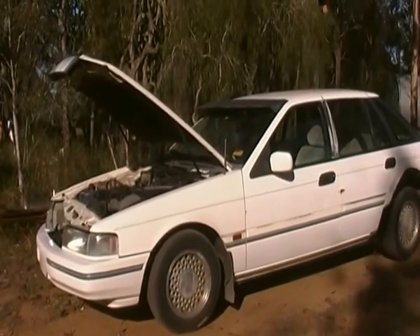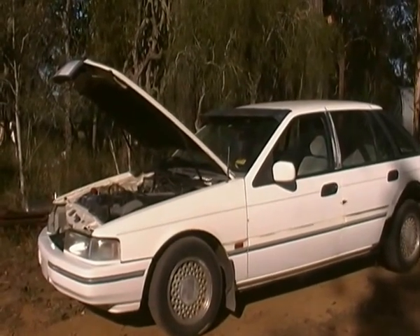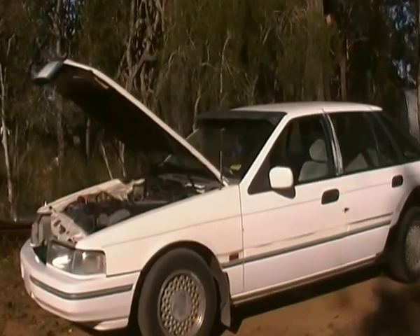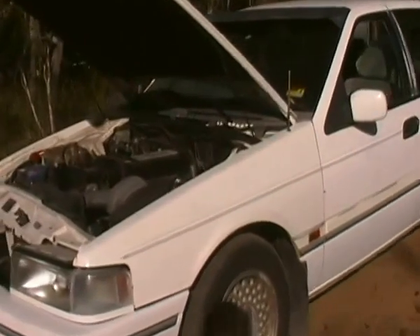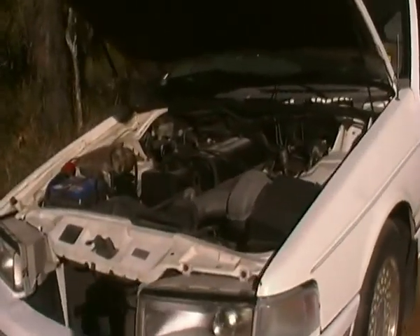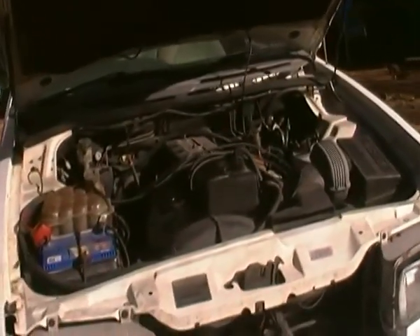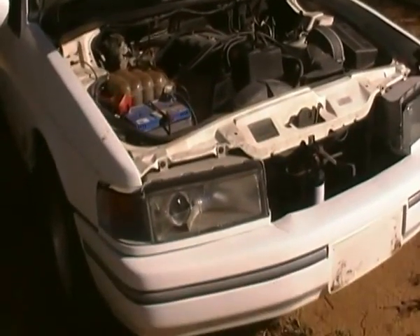It's in pretty good shape — we paid $990 for it on eBay and it needs a bit of work. We drove it up from Brisbane yesterday and found that it would only top out at about 108 km/h. It's only running on five of its six cylinders at the present time, but we'll take steps to fix that little problem up.